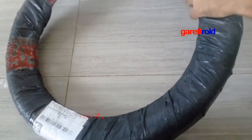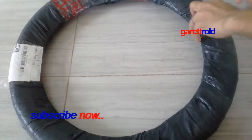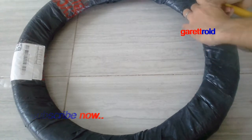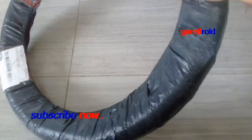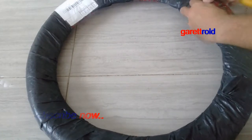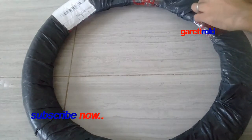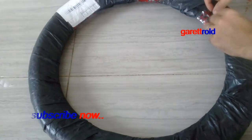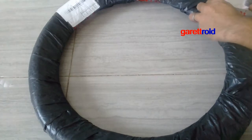Ito yung gulong na nakita ko. Medyo affordable siya compared sa iba. Hindi siya kagaya ng iba. Yung iba kasi is mga colored na, yung iba pa camouflage. So ito simple lang, black color lang siya. Sa mga BMX, mas maganda yung one color lang. Depende yun sa gusto natin, sa taste natin.